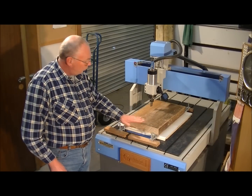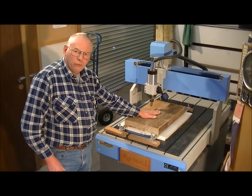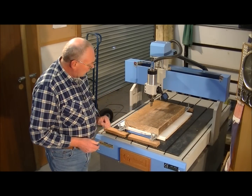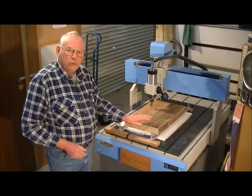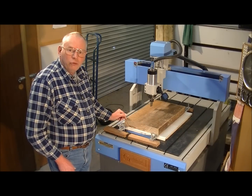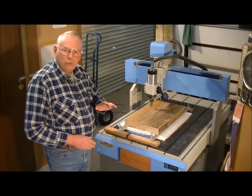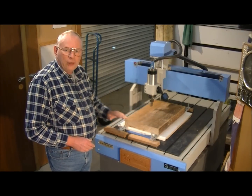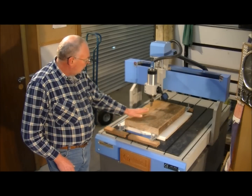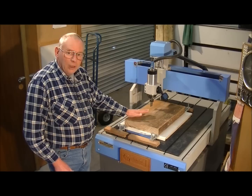But first what I need to do is face off — because it's rough wood — I'm going to face off the top and the bottom, then put it back onto this board to hold it onto the bed and zero the machine to the piece of work. Then I'm going to cut it in five different stages, including this facing-off cut.